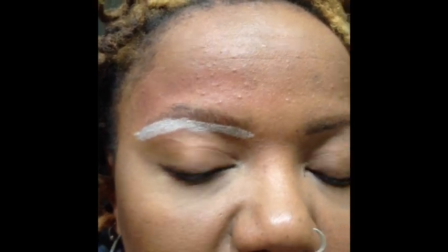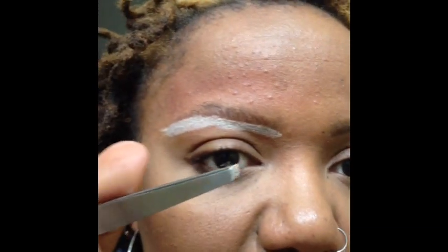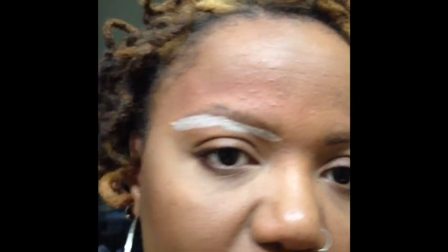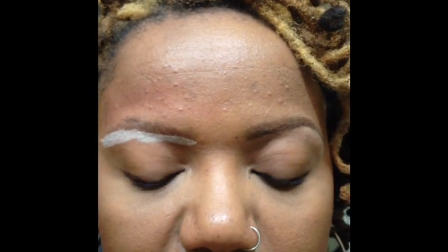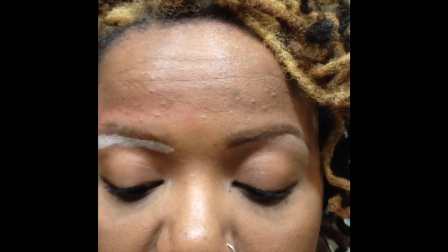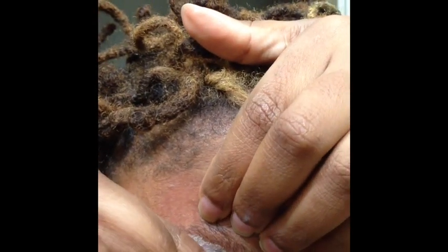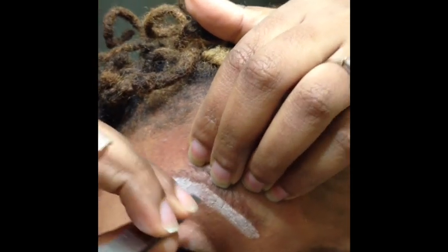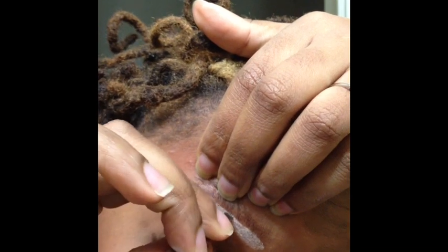After a while, because I have filled the area in with the white pencil, you may get a little buildup on the tweezers. I just have a wipe here and I clean them off to make sure I am still getting all the hairs off. So always be mindful of keeping your tweezers clean as you do this.